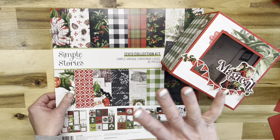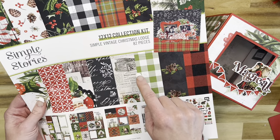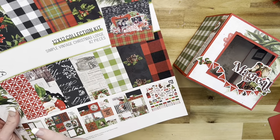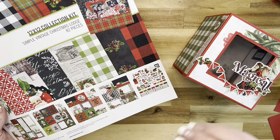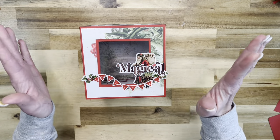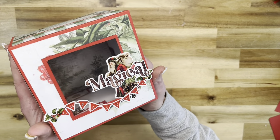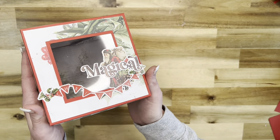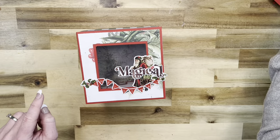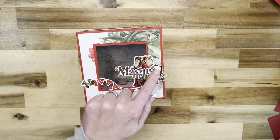I did use the Simple Stories Simple Vintage Christmas Lodge collection. This is such a beautiful collection - every paper is perfection, I absolutely love it. I made it a little bit different - there is an opening so you can actually see into the top. I used stickers from the sticker sheets on here.